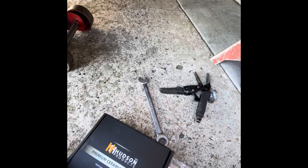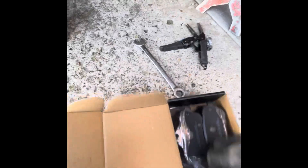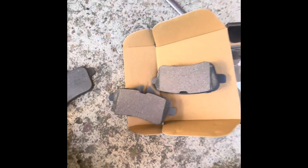Our caliper is all the way seated. This is a good time to check your other stuff and make sure everything else is fine. The pads we're using are Hudson's ceramic — here's the part number. Apply grease to the back of where the pad touches. You always want to check them with your old pads, make sure they match. People make mistakes all the time, so double check them.